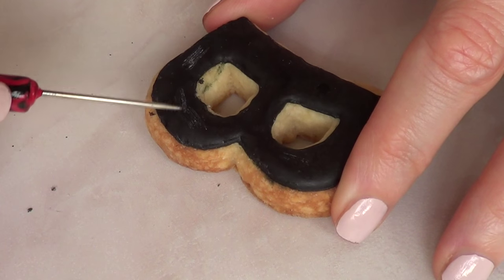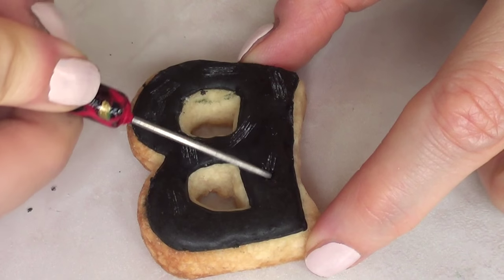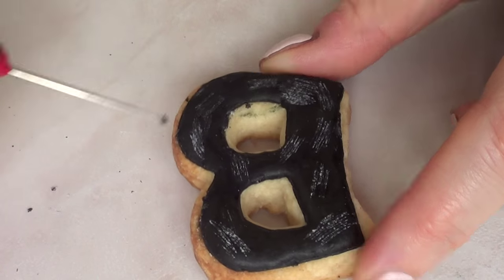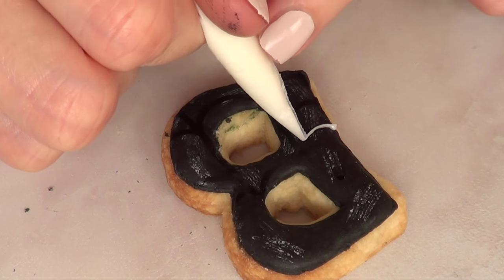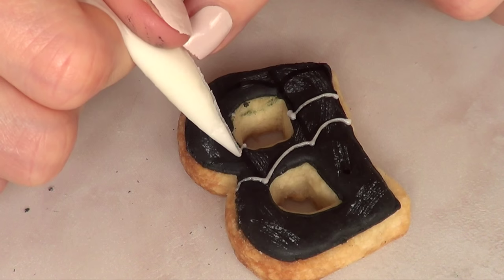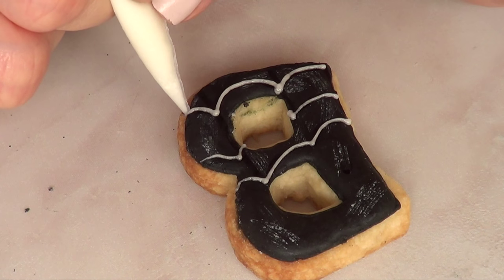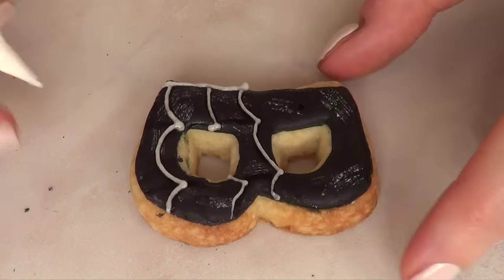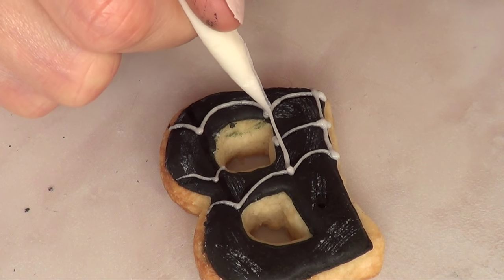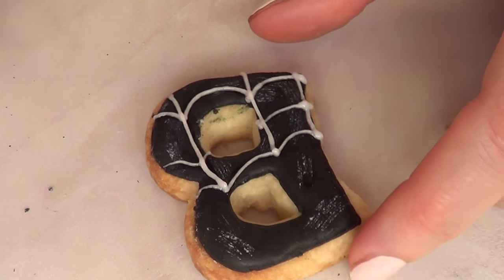So I'm just going to take my scribe tool and pretty much scratch the cookie here and there — not going in any particular order, just kind of scratching the cookie with my scribe or needle tool. Then I'm going to take my plain white royal icing and draw my spider web — drawing two or three lines with waves, then gathering the pointy parts of the waves to one line. Just draw spider webs as you know how.